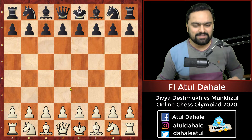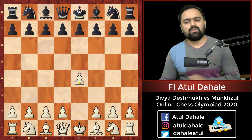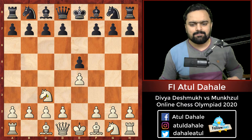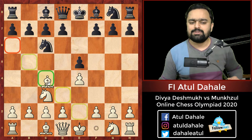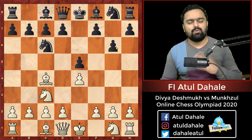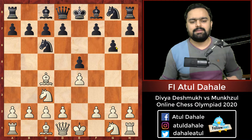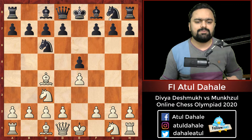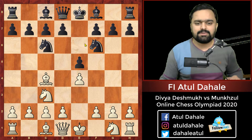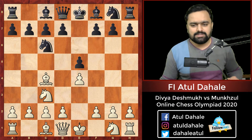The game started with e4. Divya Deshmukh was White and her opponent was Black. She played e5, knight c3, knight c6, and bishop c4 was played — this is the Vienna Game. Then g6 was played, which is a little bit old-fashioned. There are other viable alternatives like knight f6 and bishop c5, but g6 was played by her opponent.